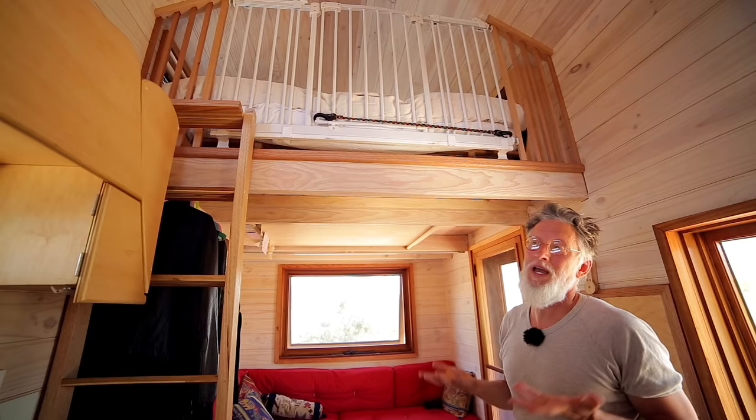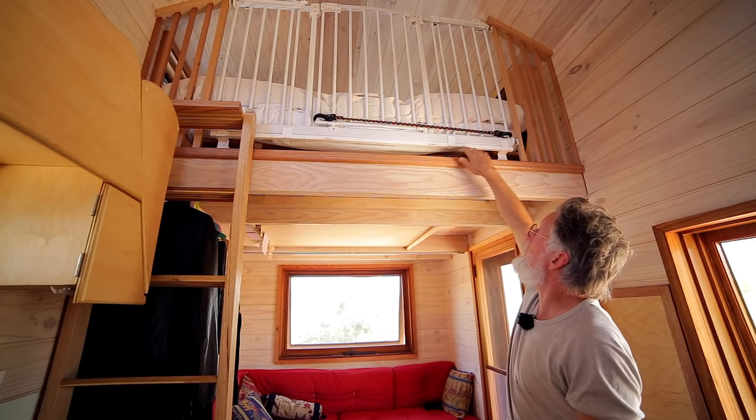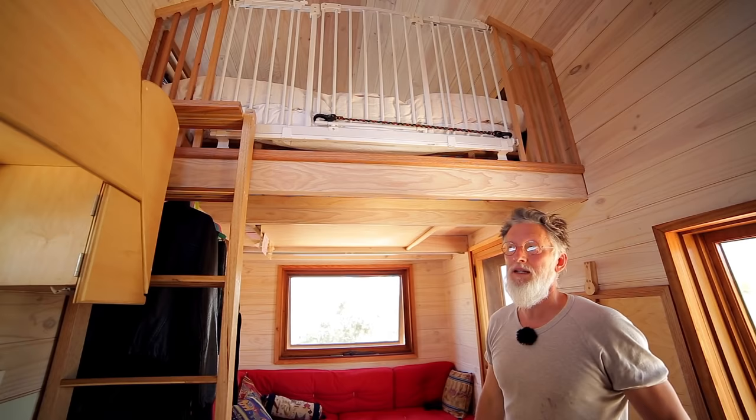Because we have a young child, we needed to make the loft safe for her. I welded together some steel that holds a traditional child safety gate in place at the bottom. When you get up there, there's more steel holding the top rail in place, so if you ever got unbalanced you could grab it and trust that it won't give way.